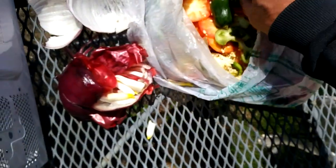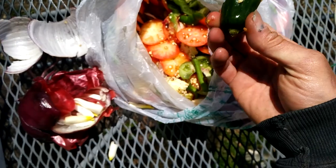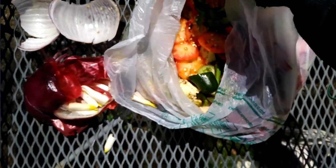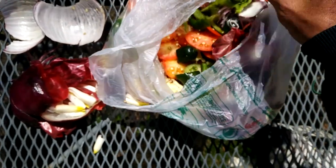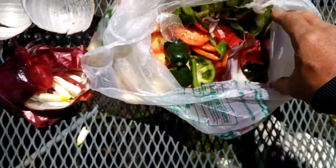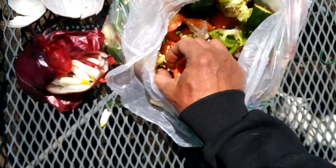Look at this green pepper — there's hundreds of seeds on this. It just takes one to make one plant. What else do we got in here? I don't see any seeds in these cucumbers, but maybe if I cut it open. There's nothing toxic in here, it's all just food.